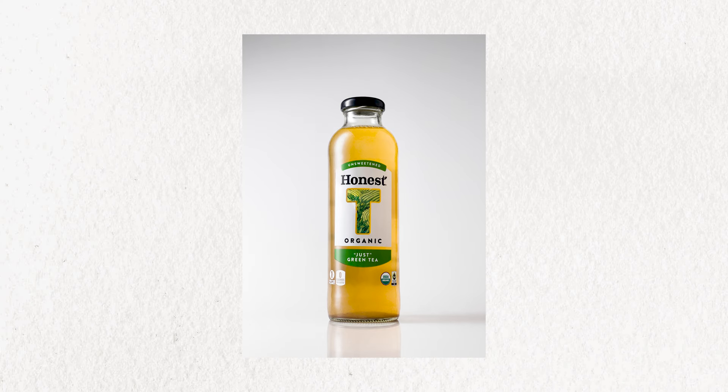Hey, so I'm going to show you how I got this shot using just my iPhone and one continuous light.